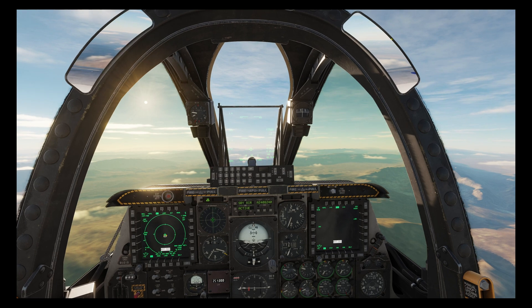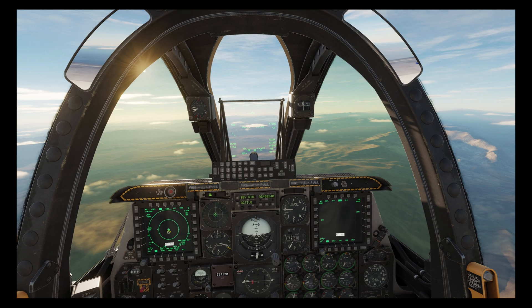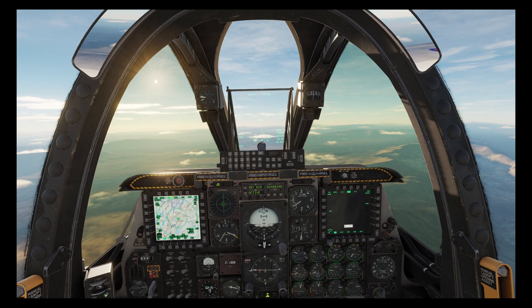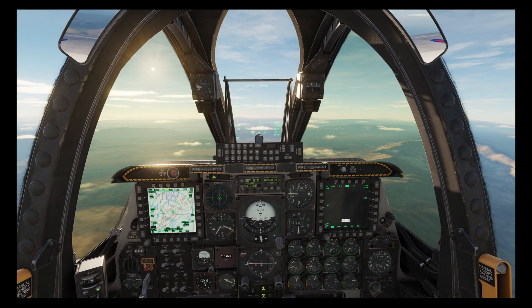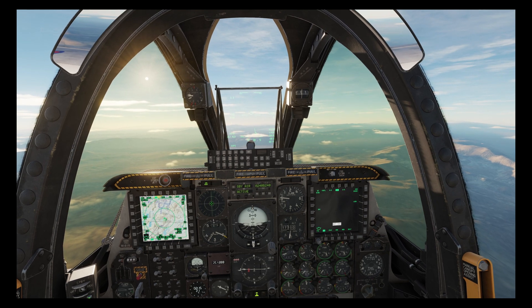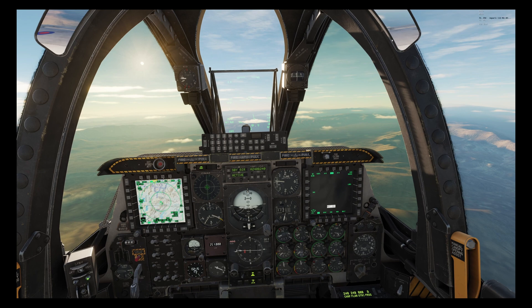We're on board and approaching an air base which has two defense assets. Here they're adjacent to each other for demonstration purposes but they could equally be several miles apart. The first target will be lased by JTAC and the other will be lased by ourselves, and we'll fire on both targets in parallel.